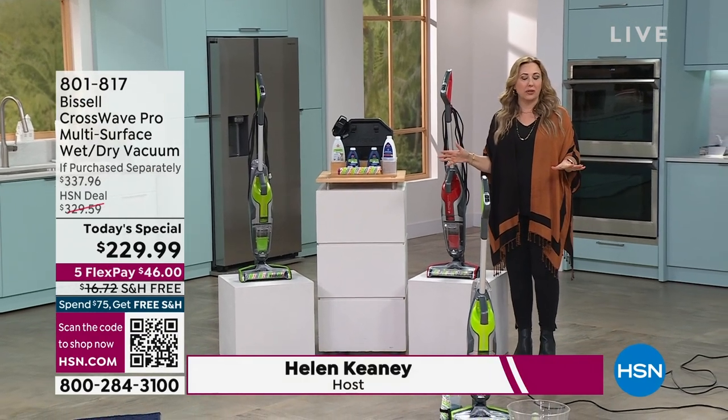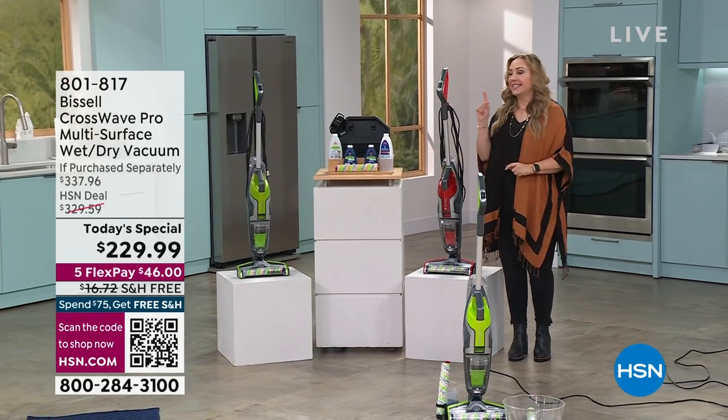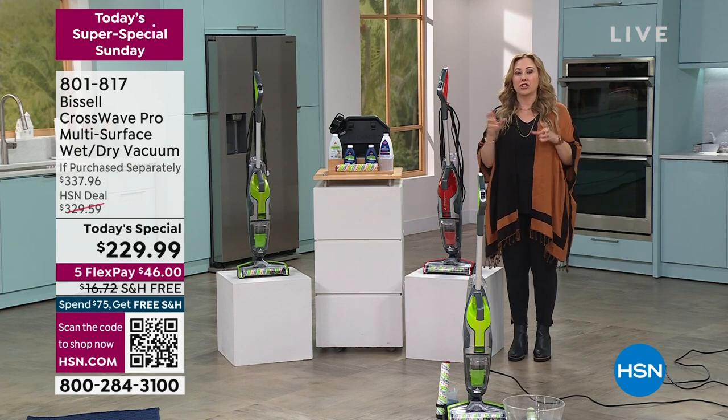It's a post-game special with Bissell, and it's our final Today Special of our show.